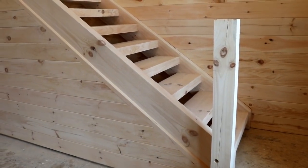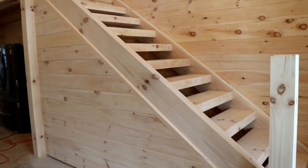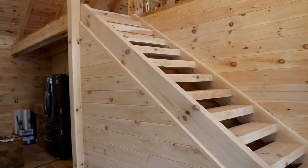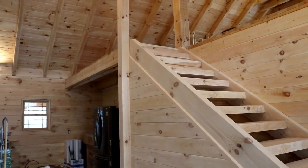Hey YouTube, today I thought I'd show you the timber frame staircase, kind of wrapping up some of the stuff on the actual staircase today. Then hopefully I'll be able to sand this and get the treads all coated with polyurethane.